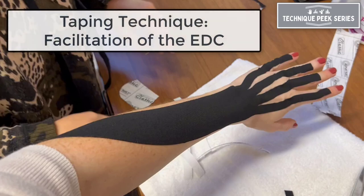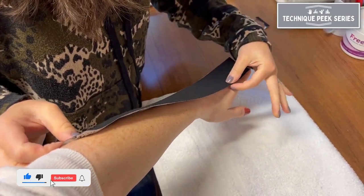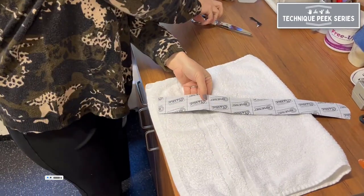Today we're going to demonstrate taping application for facilitation of the extensor digitorum communis. We're going to start by measuring the length of the tape from the lateral epicondyle to the tips of the fingers.